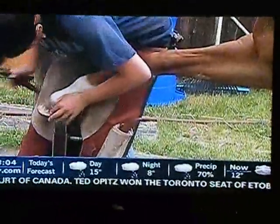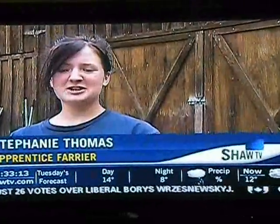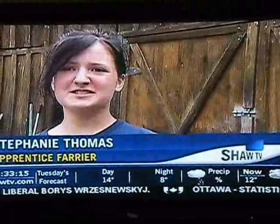Stephanie Thomas is Shane's apprentice who just completed a two-year farrier program. She says: I just love working around horses and this is the way that I can work with horses. I don't like desk jobs or anything like that, so it's definitely got the physical work that I want.